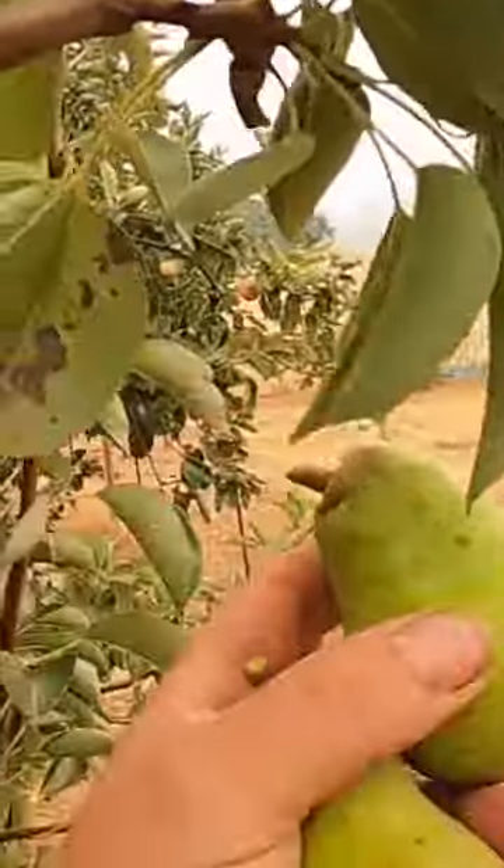Pears don't ripen on the tree. How do you know when they're ripe? Well, it's basically the shape of the pear — if you see that they're full grown, the time of year tells you it's about the right time. And then the other thing is when you grab it, it should just...